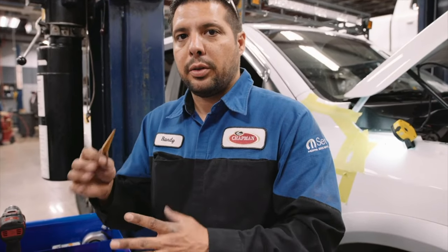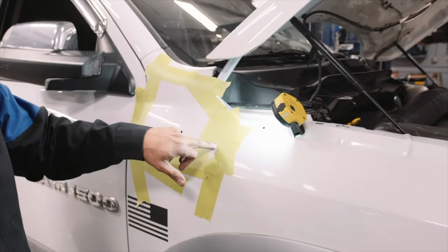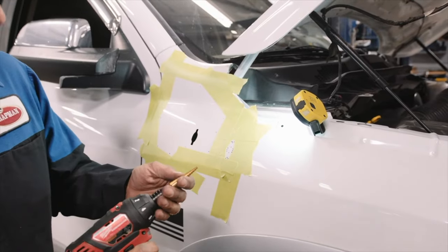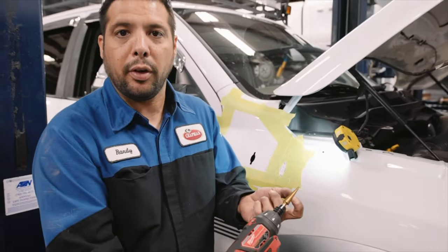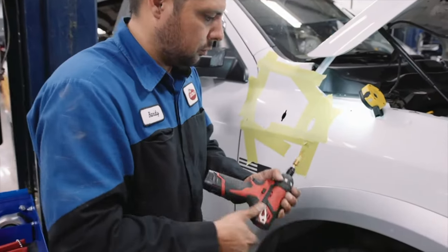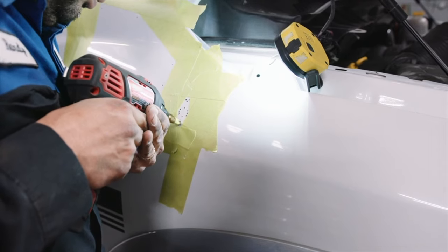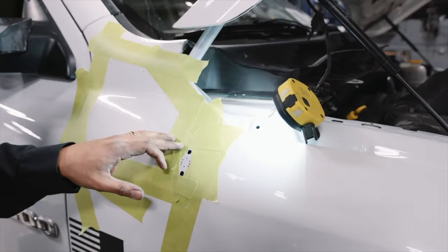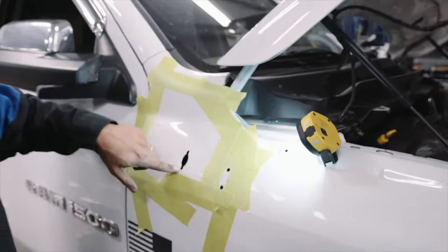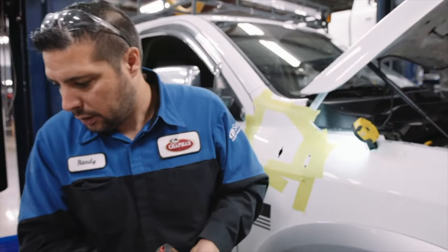This is where we use the step bit to now enlarge those holes — two of them to be 9/32nds and four of them to be half inch. So this first hole right here, the bottom of these three — that one and this one you're going to do in 9/32nds. On a step bit, what I always do is I'll wrap tape around the level up from the last step that you're going to be going into, so that way you know when to stop. The bit ends at a half inch so I don't need to mark the last step because we're going to be drilling to a half inch.